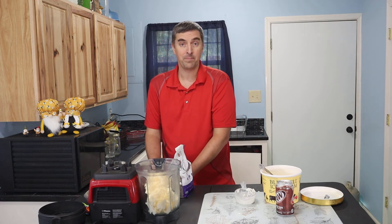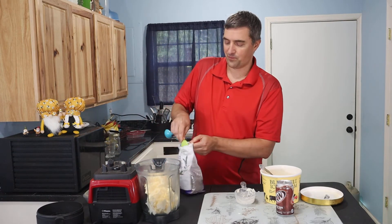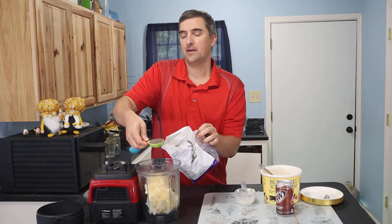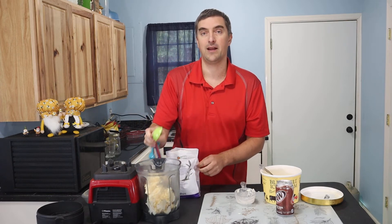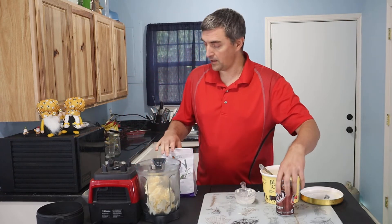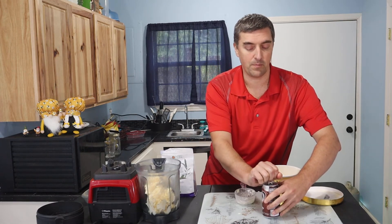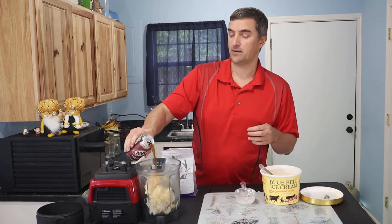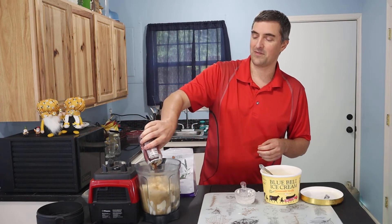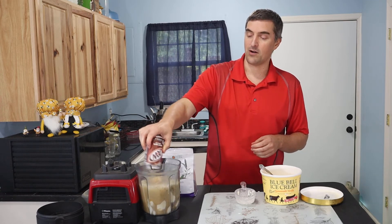I'm going to throw in just a little bit of chai to help thicken it up a little bit, since I like chai — just a couple of tablespoons. But if you don't have any chai on hand, don't worry about it, not a biggie. It's best if you chill your root beer; that will help. Now we'll pour it in, and yes, just like a root beer float it will have some nice fizzing and bubbling, but that will all disappear once we blend it.